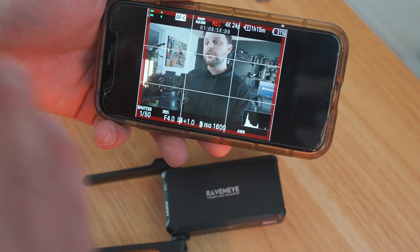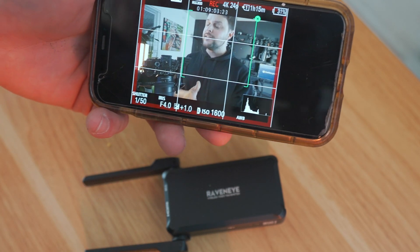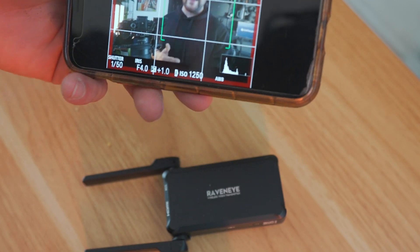The best feature about the RavenEye is the active track system where you can highlight a subject and move left or right, and the camera is actually going to take control of focusing on the subject while I make sure the frame is perfect and shows what we need.